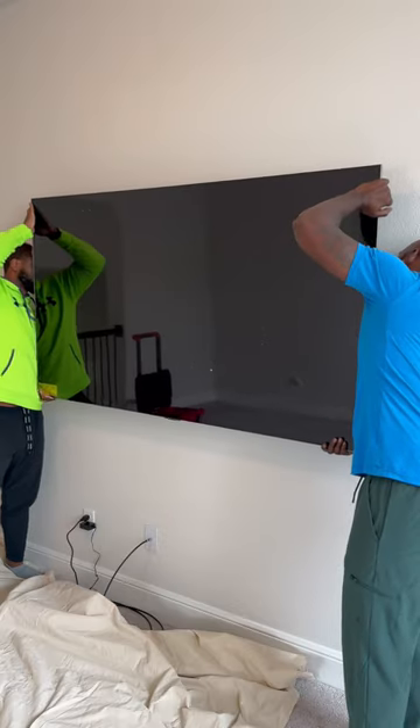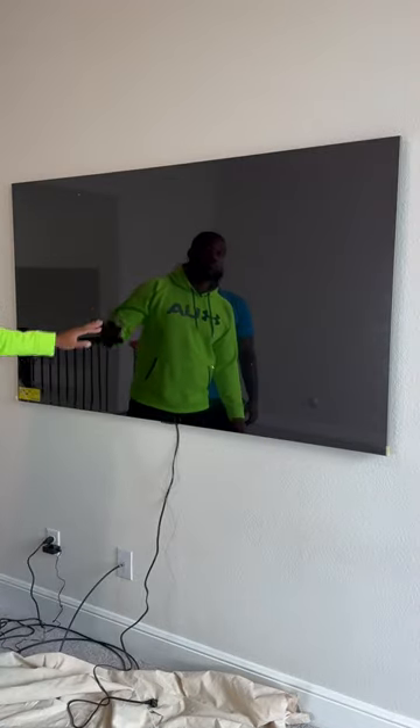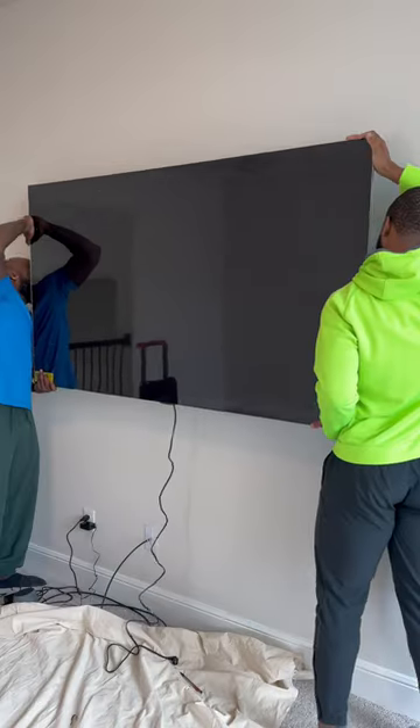Now it's time for our test fit — first time, okay. You want to push the screen back gently. Now we're gonna mark where the power cord comes out so we get that in-wall box perfect in just a second.